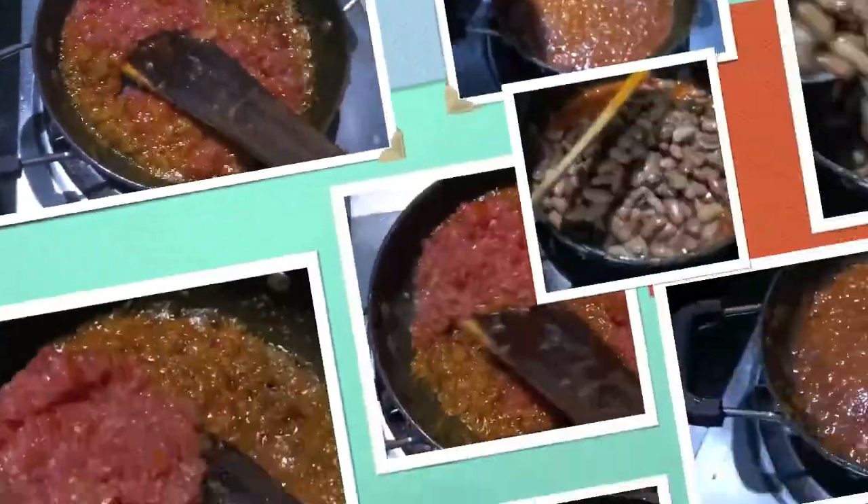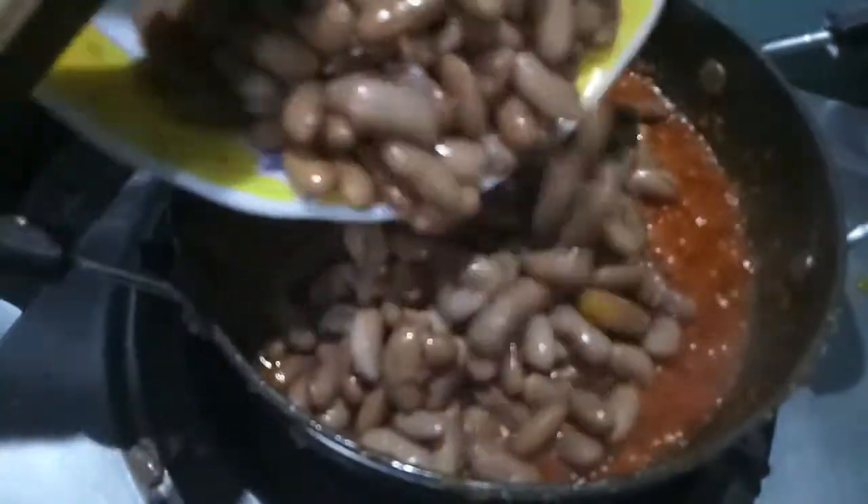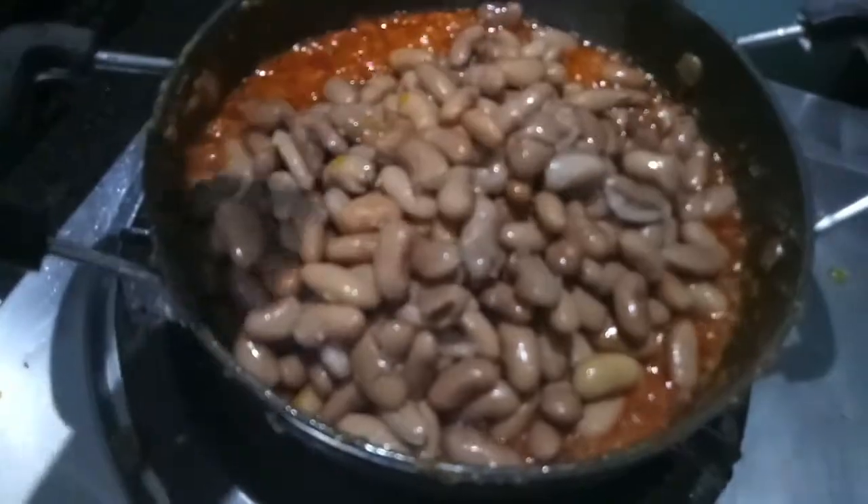Give it a mix. The tomatoes are a bit done. Now to this we will add the boiled rajma, or kidney beans.